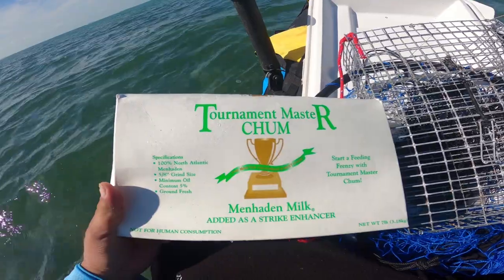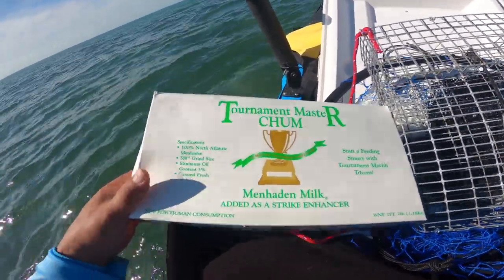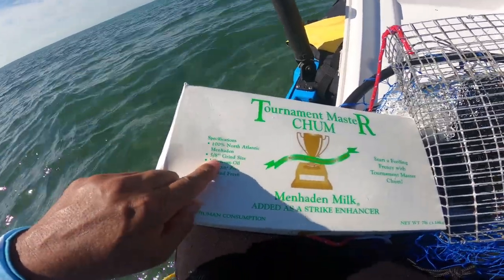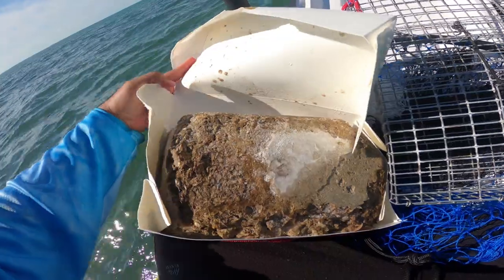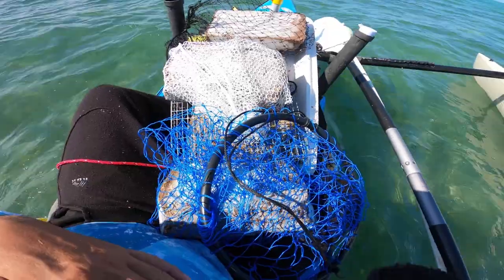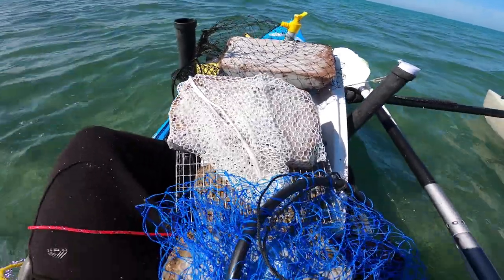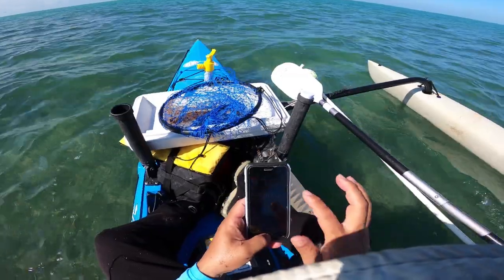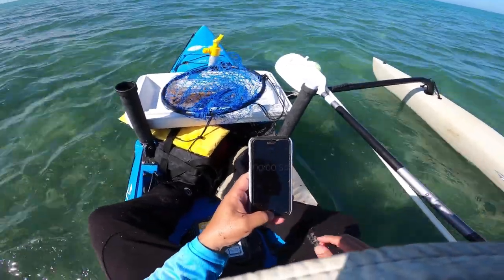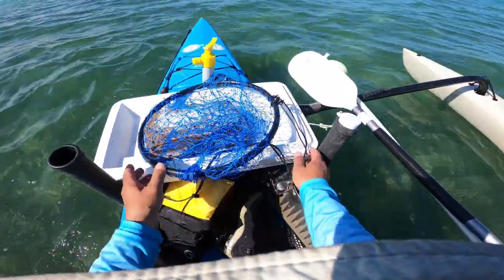The chum we're going to be using is the Tournament Master brand chum — this is the green label version, seven pounds of ground-up menhaden. It shows a five-eighths-inch grind size, so that's basically what we're going to be using for our test. We've got all our bags loaded up, time to hit the timer and drop them in the water. It's 4:12 PM. Let's drop them in and get to some melting.